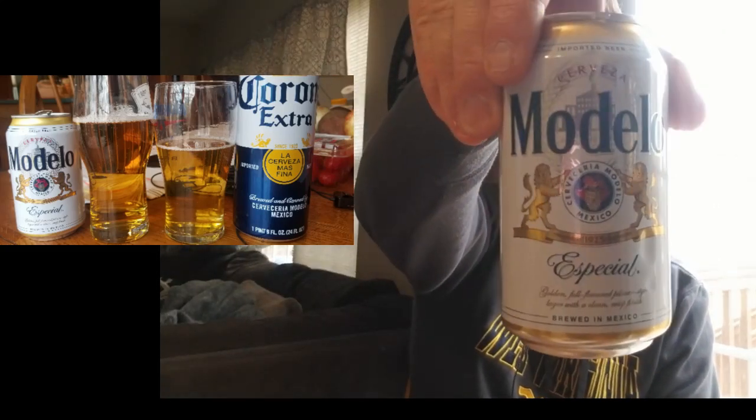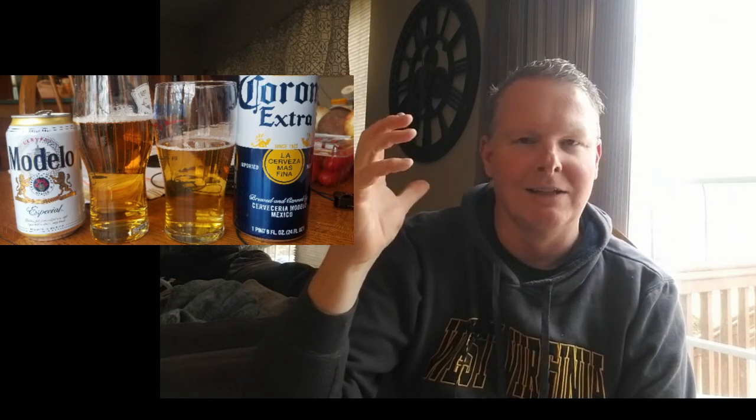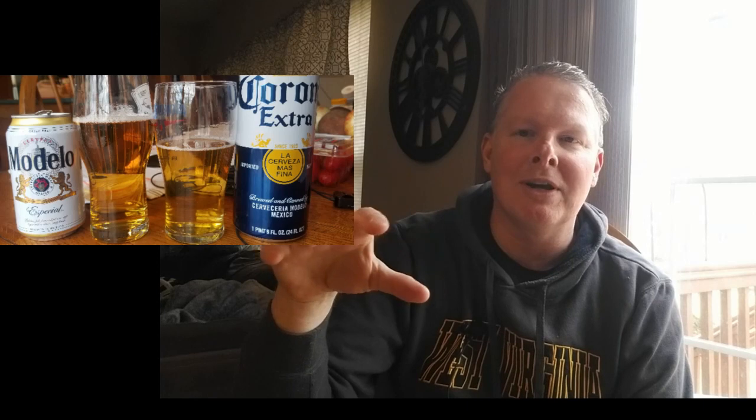If I had to choose, I'd go with the Modelo Especial. It has just a little bit more flavor, equally carbonated, and just has more to it than the Corona. This is my Cinco de Mayo version — with all Mexican beers you're going to get very neutral malt and a little touch of herbal, floral hops, usually subdued. The Dos Equis Dark would probably add another level of maltiness, so I'd rank that even higher. When buying, get them in cans if you can to avoid that 3-MBT skunkiness compound.